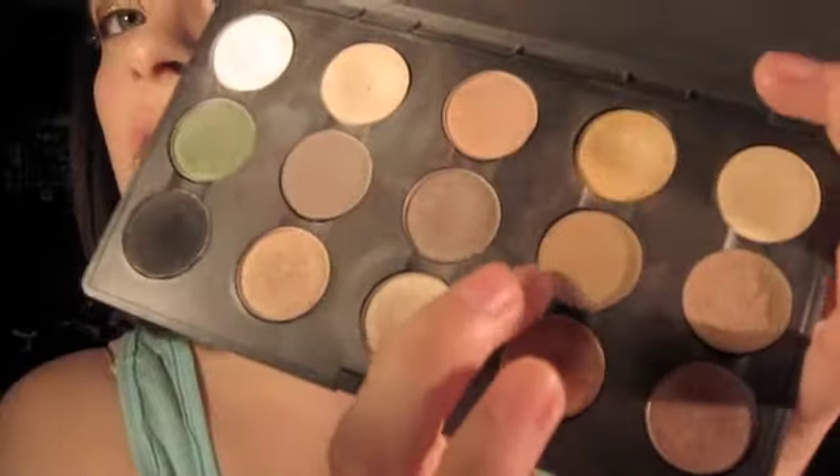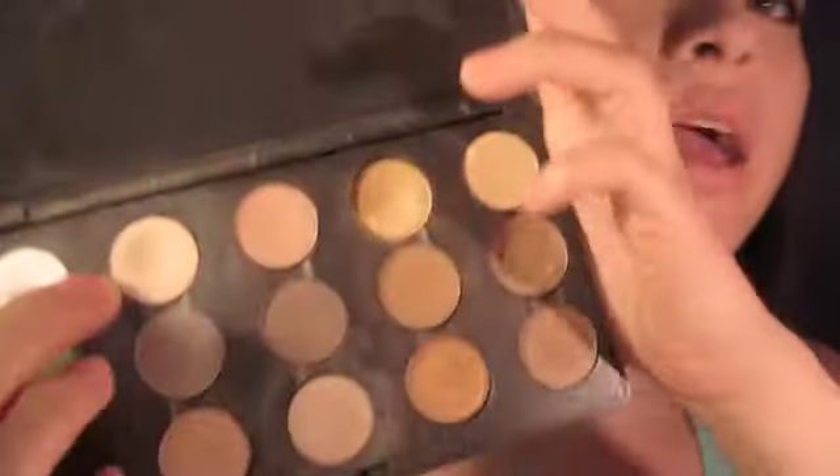I'm taking Soba by MAC, which is a really goldy brown color, and I'm going to blend that out with my 224 brush. I'm blending out the crease color we just put in there — that's not going to mess with the gold, it's going to be fine. This is the second product I've hit pan on — really exciting!